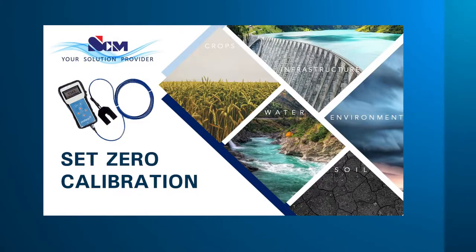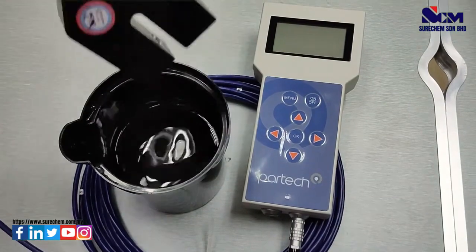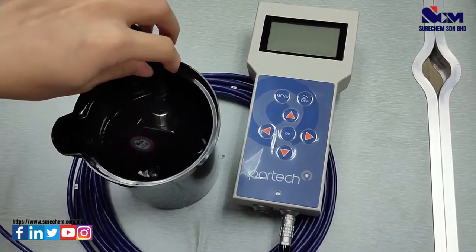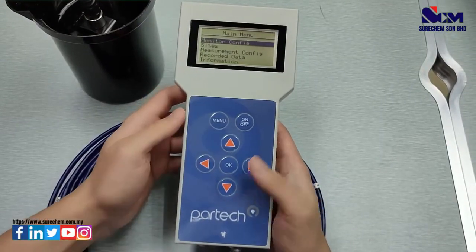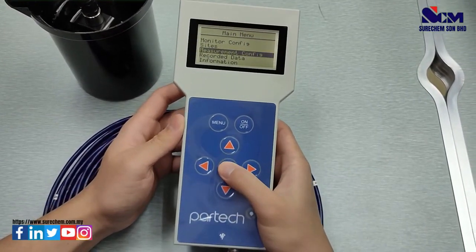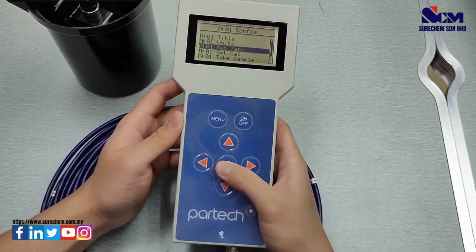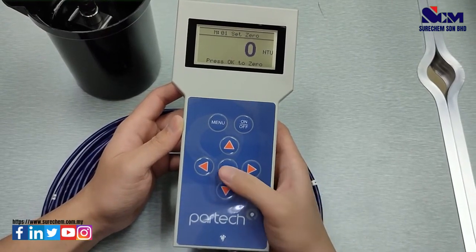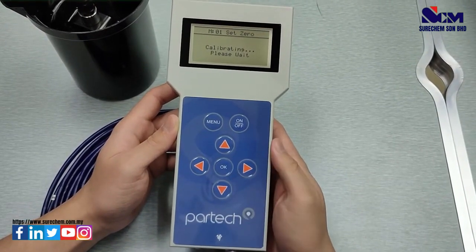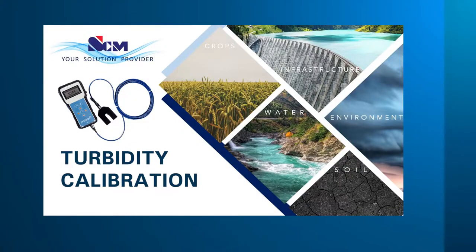This step will show you how to set zero calibration. Take the sensor and submerge it into distilled water. Press menu, go to Measurement Configuration, select turbidity, select Set Zero, and press OK to calibrate zero. Wait and it will show zero calibration successful.